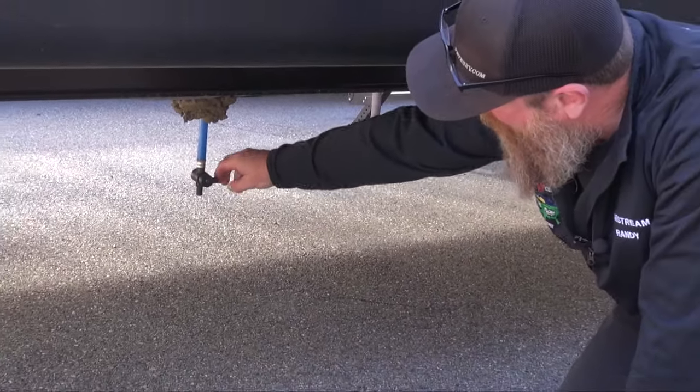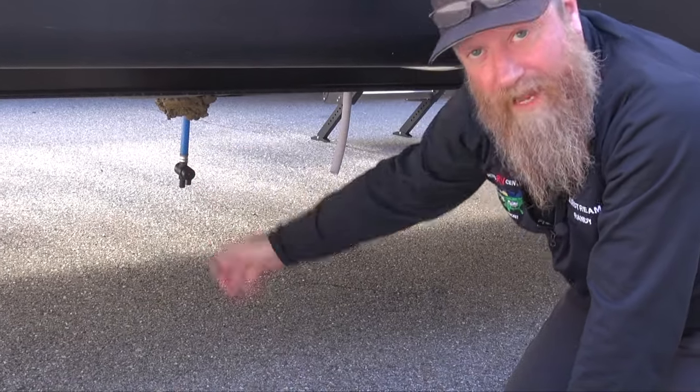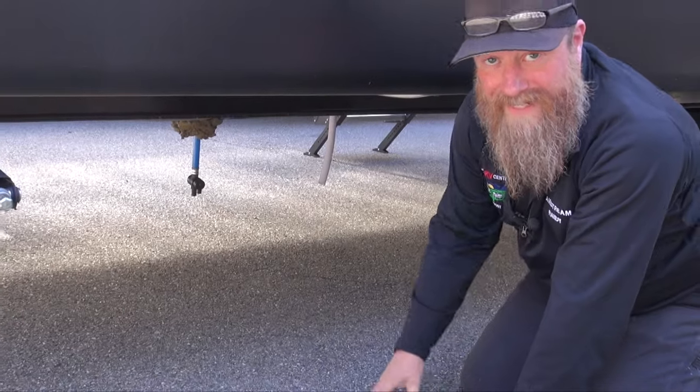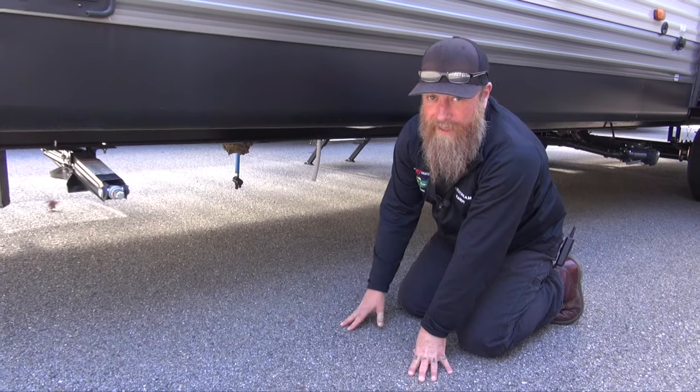To drain the tank, we're going to want to turn this valve in line with the hose, and that'll allow the water to come out of our fresh water holding tank. I recommend draining this tank if we're not going to be using the water in the near future. Fresh water can go bad.